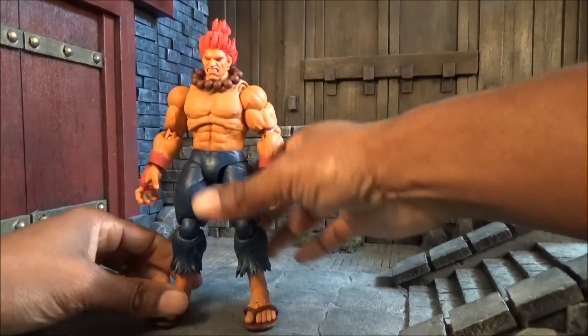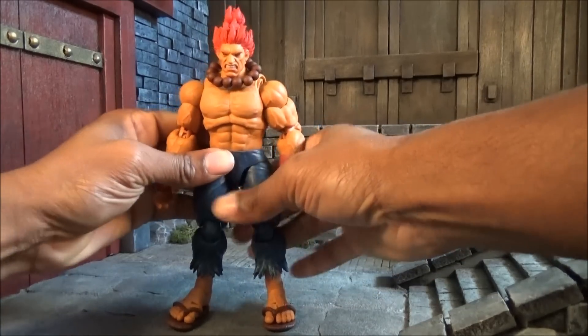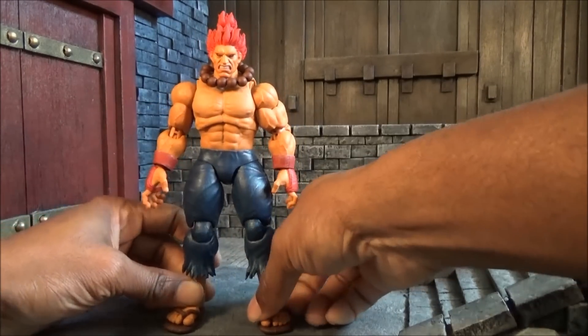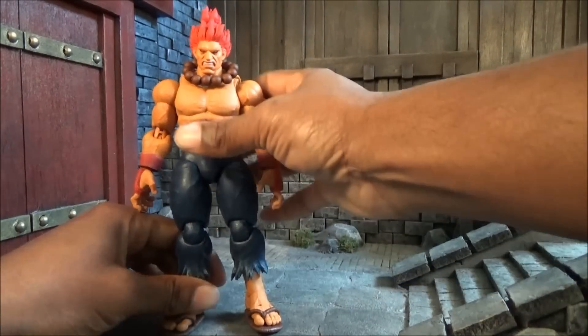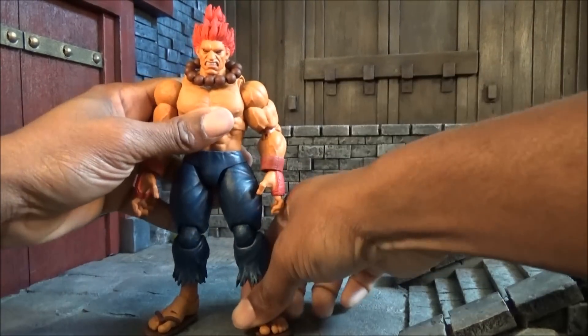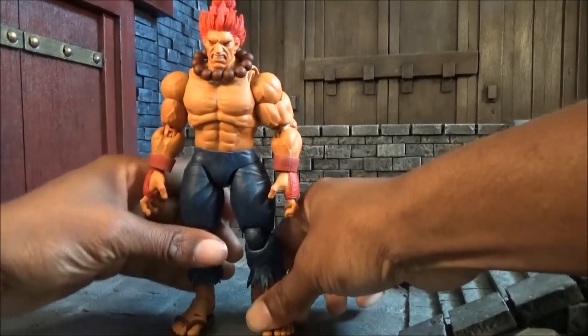Very minimal QC issues with this figure, I might add. I own a few Storm Collectibles figures and some of them did have quite a few QC issues I wasn't thrilled about, but at the same time the line is still pretty good.